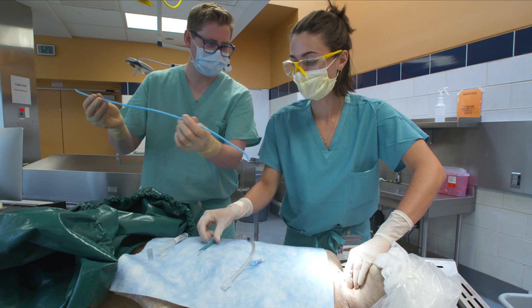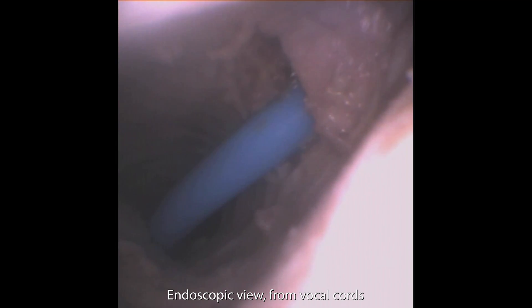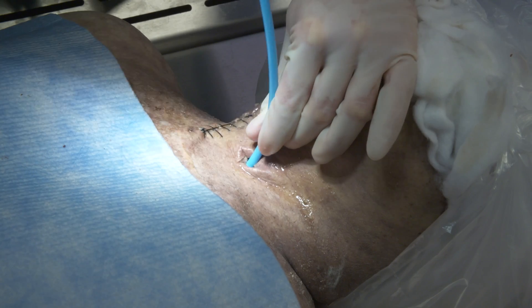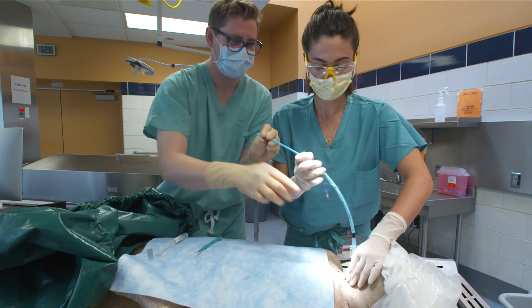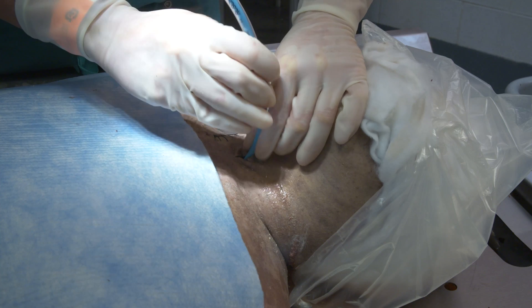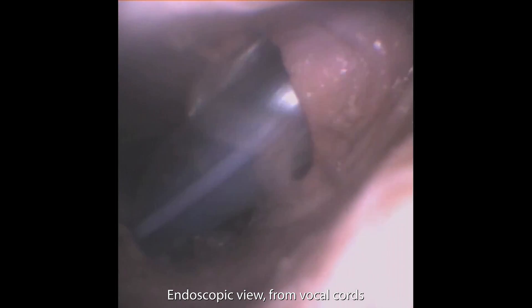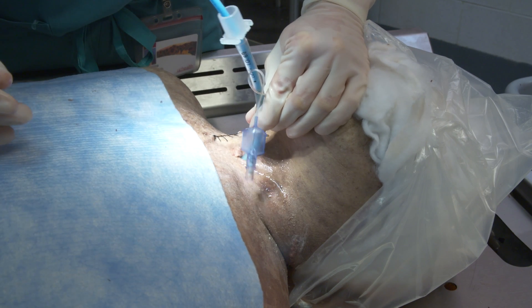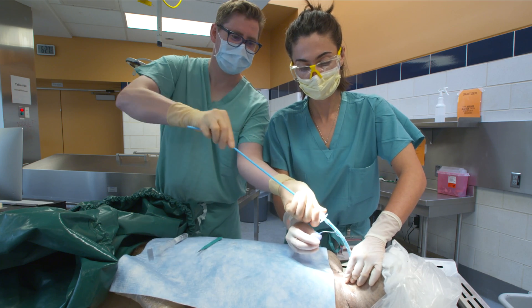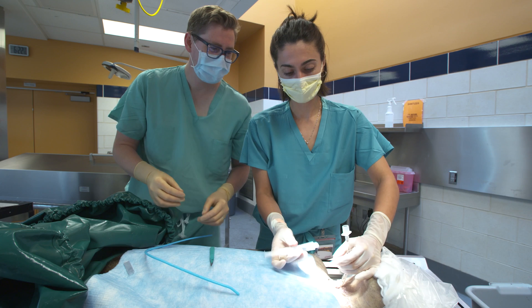Next, insert the bougie into the incised membrane and advance it at least 10 centimeters or about 4 inches. Holding the bougie at the level of the skin, advance the endotracheal tube over the bougie and into the airway. This will require firm pressure and sometimes a twisting motion. Advance the tube into the airway about 4 fingerbreadths or 8 centimeters. Holding the tube securely, remove the bougie, inflate the endotracheal tube cuff, and ventilate the patient.